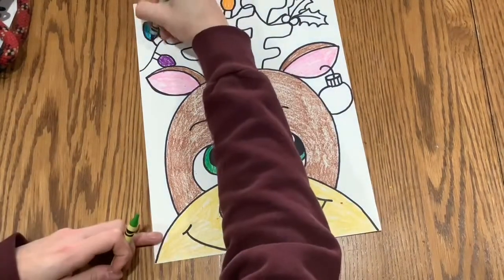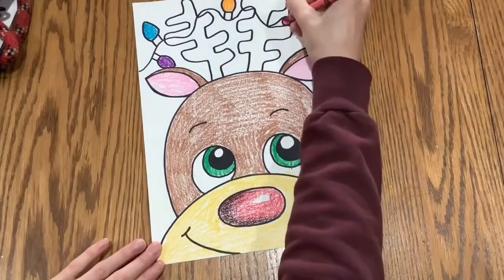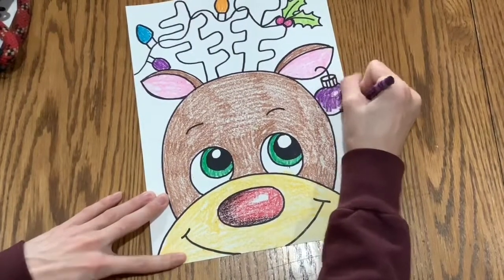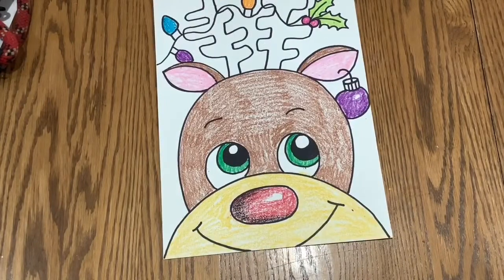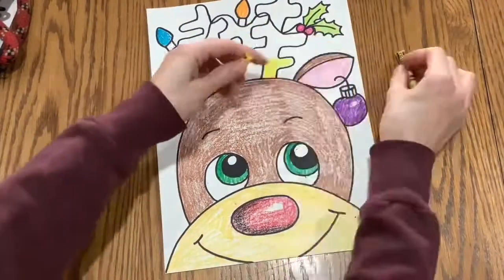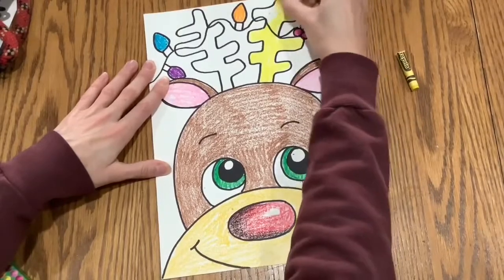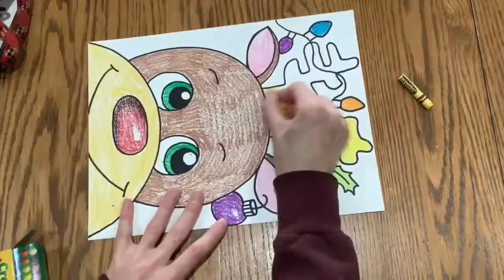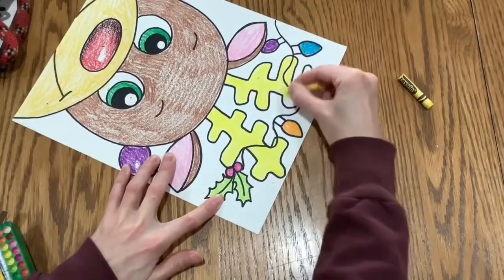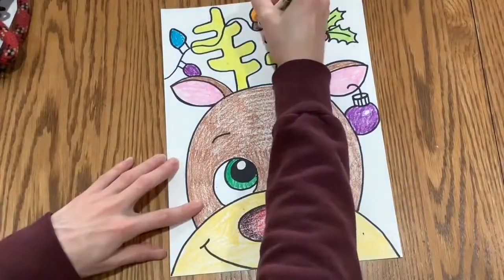I can't wait to see what you come up with, and I am so excited to see your artworks. By the way, as I was coloring with these crayons I had a big accident — my crayon broke! But that's okay because mistakes happen. Sometimes I press a little bit too hard by accident, and that's all right because broken crayons still color. So don't sweat it. Have a good day, everybody!